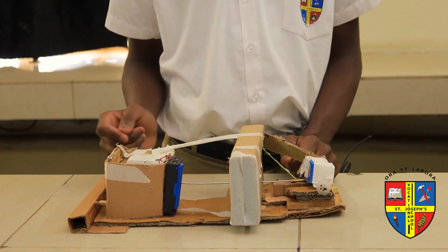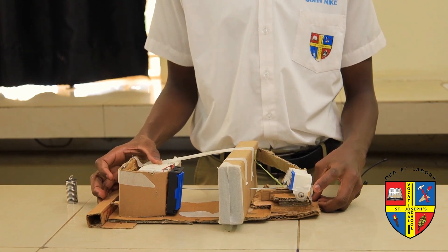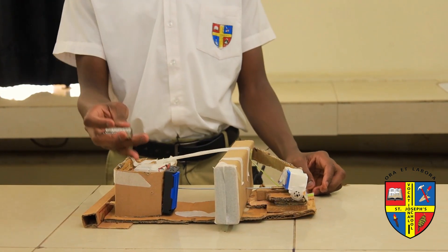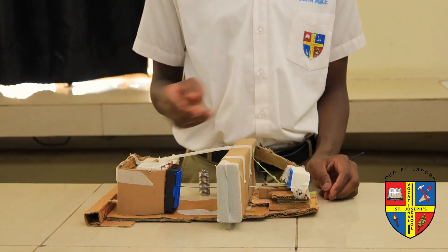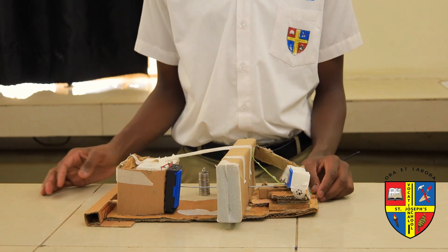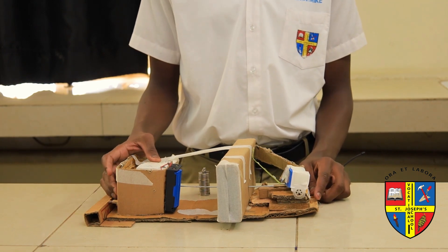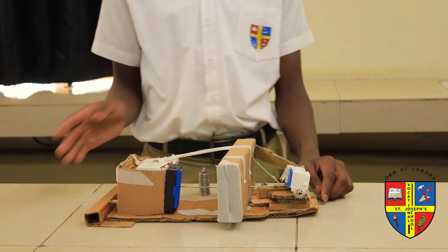Let me switch it on so you can see how it works. And that is one section whereby you use the DC motors. For this section, the spin will be almost the same but with a different magnitude. As you can see, it's kind of different — not the same as the first one.